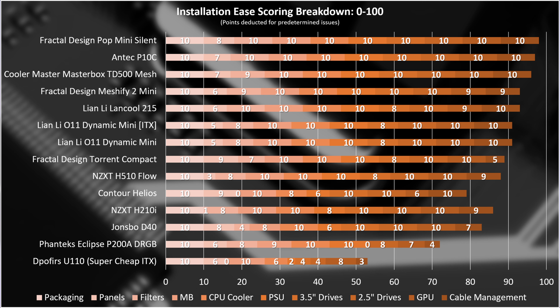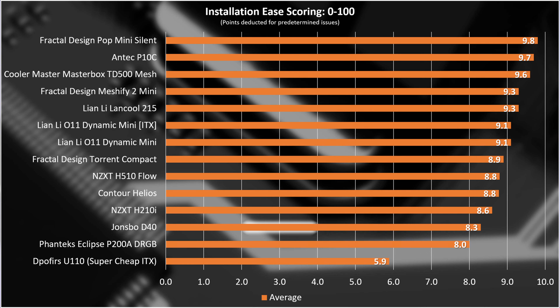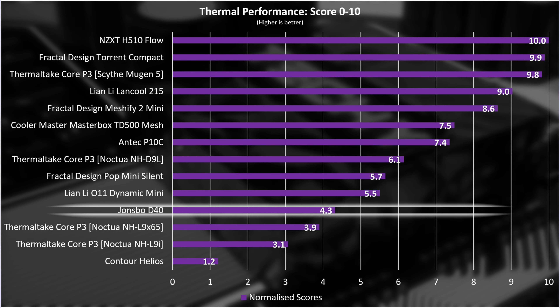Here's the installation ease breakdown in order of score. The D40 scores really well overall — it just looks low on the list because cases are generally pretty easy to build in. The main letdowns are the filters, where maintenance is a nightmare, and the PSU requiring nearly three hands for an easy installation. I'm thinking about people with dexterity issues, though the average person will figure it out. As for the thermal performance score, the D40 gets 4.3 out of 10 — since half the score is stock performance, it was always going to take a big hit. But that's potentially okay if the lack of fans is reflected in the price.